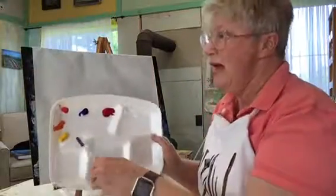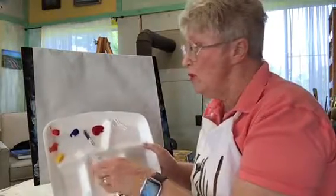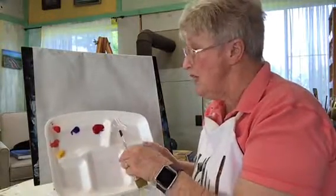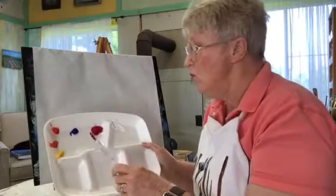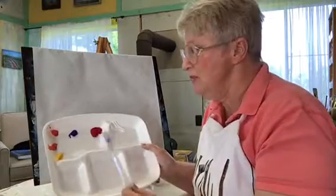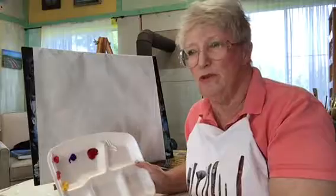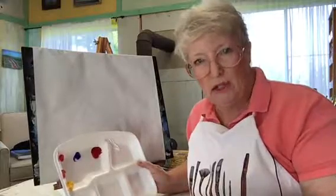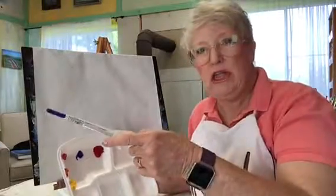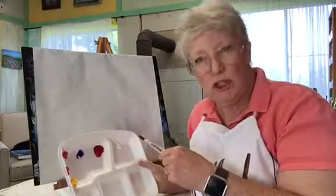On my palette today I have Cad Yellow, Cad Orange, and Cad Red, Ultramarine Blue and Alizarin Crimson, and White. You're going to say, why is that red away from this bunch over here with that blue in the middle? Most artists lay their palette out with the lightest color in the warm colors, lightest to darkest, and then again lightest to darkest in the cool colors.